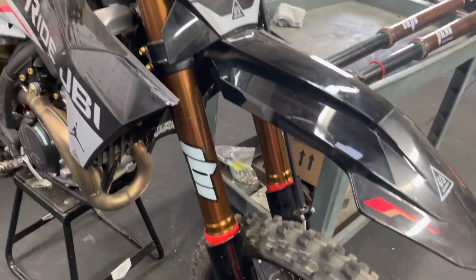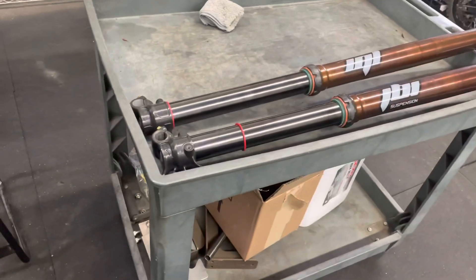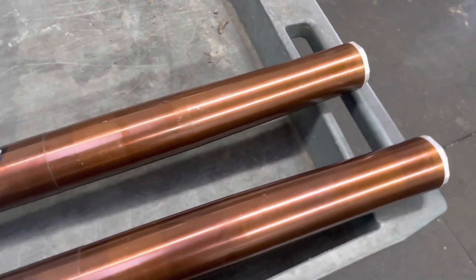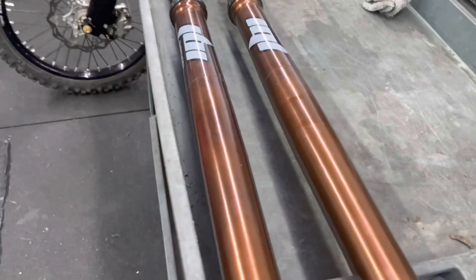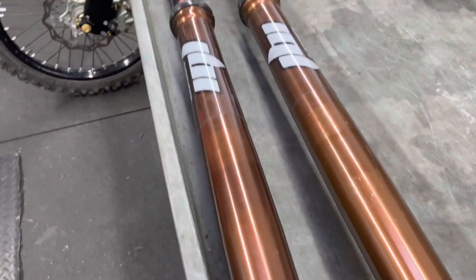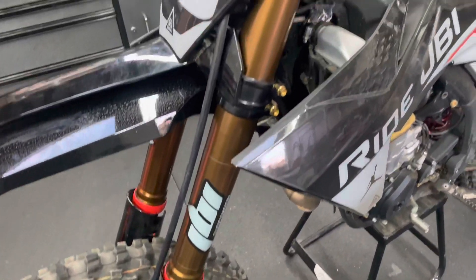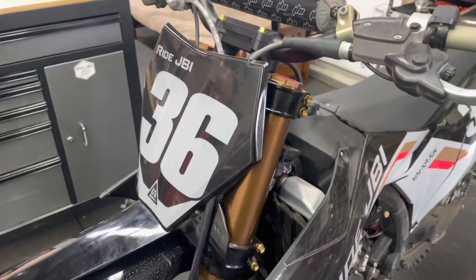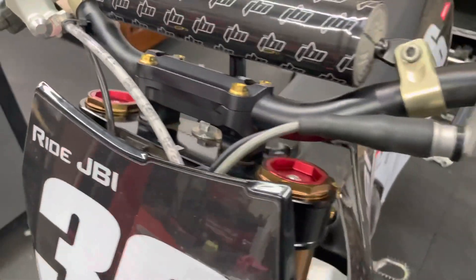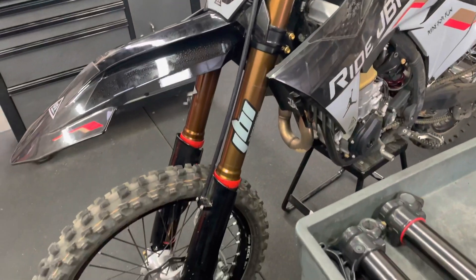The forks work pretty damn well. I'd say they're pretty comparative and equal in performance to our JBI spec WP Xact 6500 pro forks, but the WP Xact 6500 forks seem to have a slight edge over our KYB setup. I'm not saying that as in they are a better overall fork or trying to say which fork is better. The main point of this is to compare them back to back, do comparison testing, learn from that, and make each setup better.